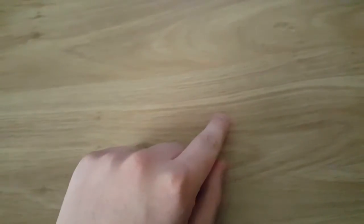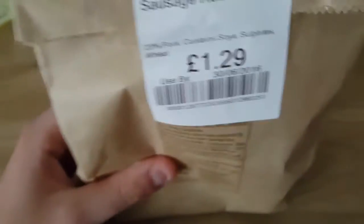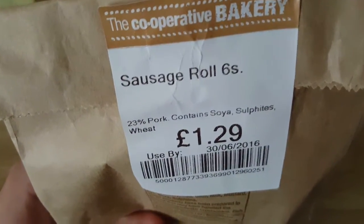Hey, what's up guys. I'll be trying a new food this time. It's still from co-op and it's £1.29. It's some sausage rolls — six of them. I already ate a few.